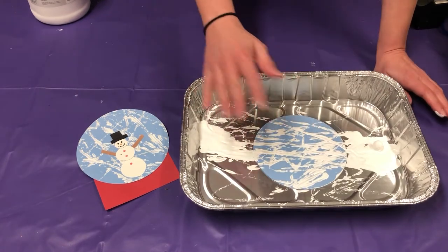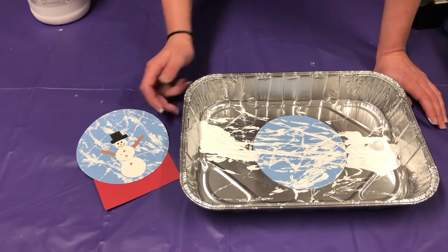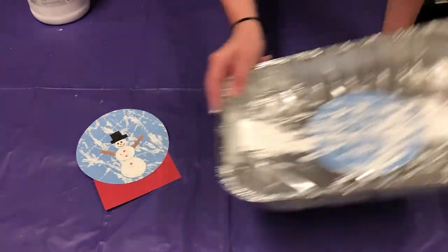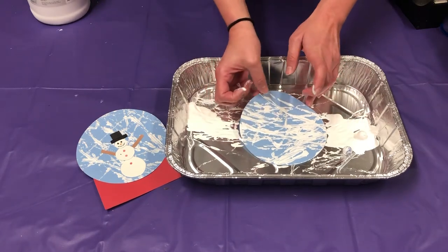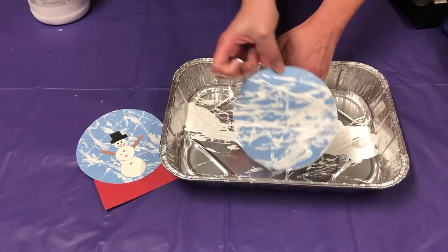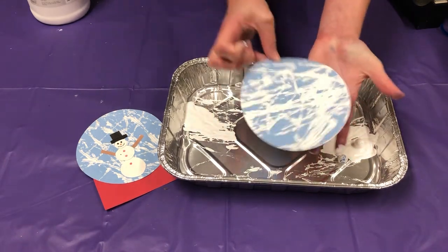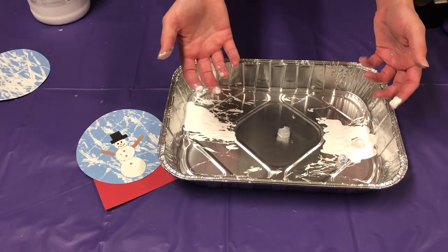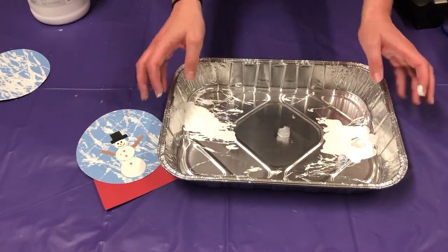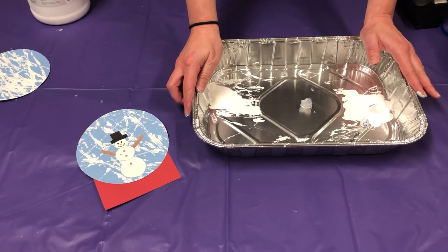You don't want to cover the whole thing because you want it to look like there's a snowstorm or a blizzard going on — I know we don't really have those in Florida, but we still want it to look like it. So now you're just going to take the paper out, take the tape off, and put it to the side so it can dry. While it's drying, we're going to go wash our hands, rinse off our marbles, and then get our snowman pieces put together.